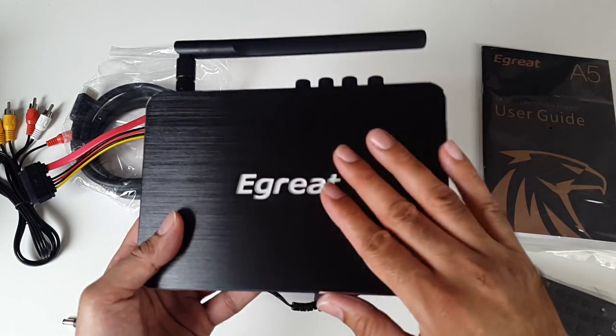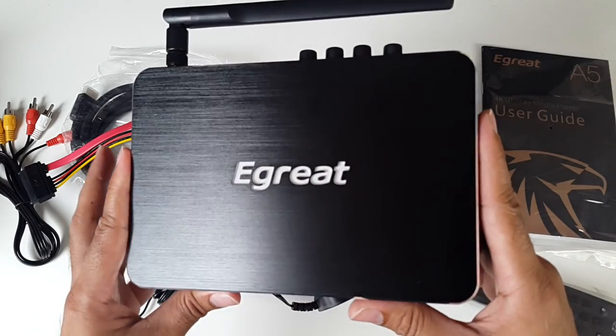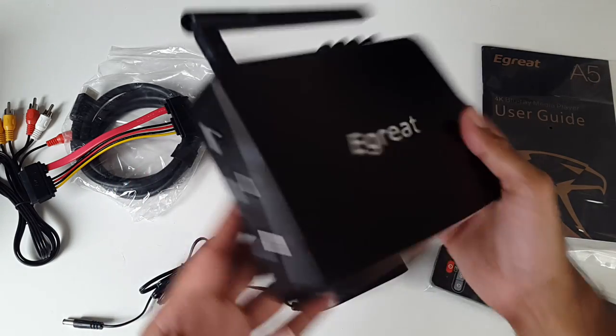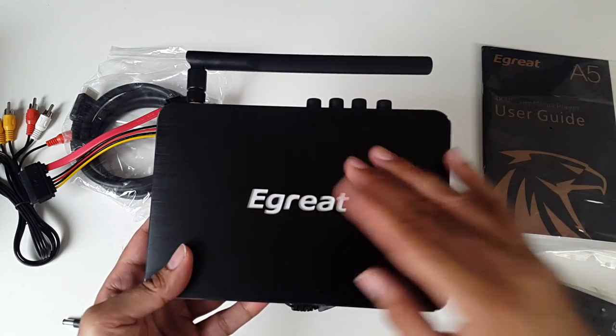Now I'm going to get this hooked up. I'm sure you guys are excited to see, as I am, how good this performs and what the UI looks like. So let's get on with it — I'll get this all connected up and I'll be right back.